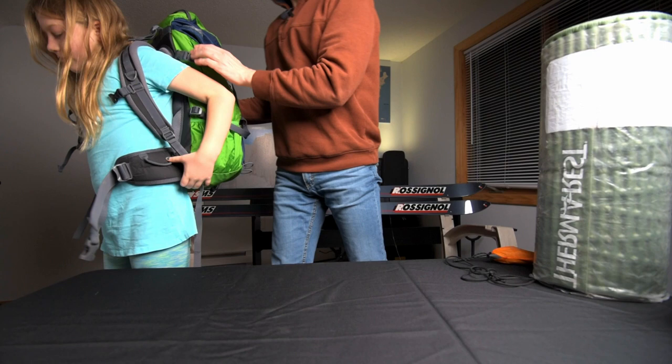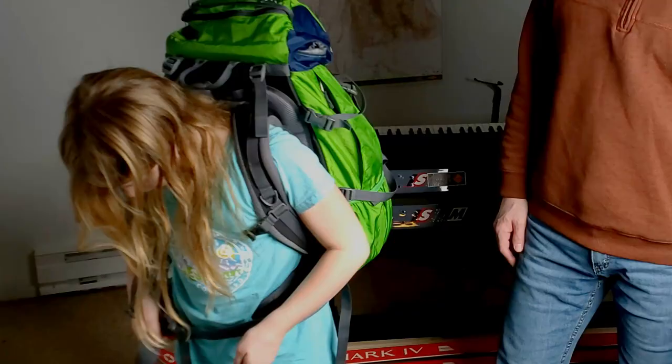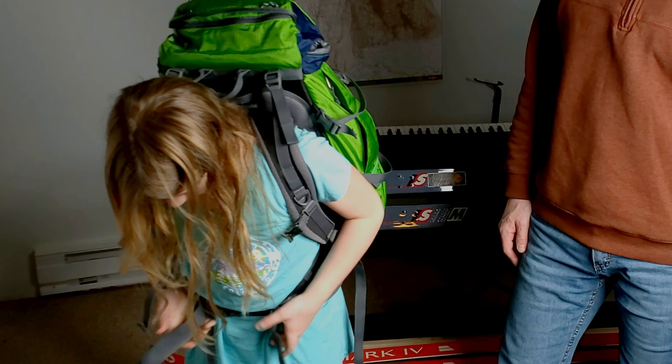Pack on, put the hip belt on. She'll tighten the hip belt down first, and then she'll pull the shoulder strap cords back on both sides and get those nice and snug.